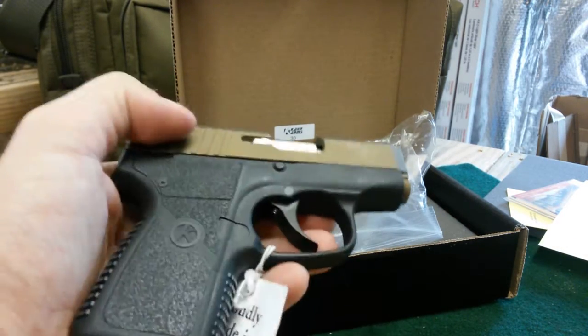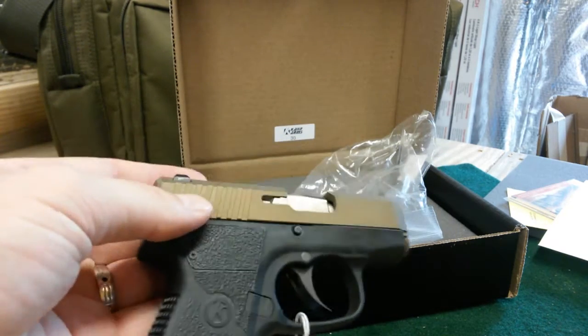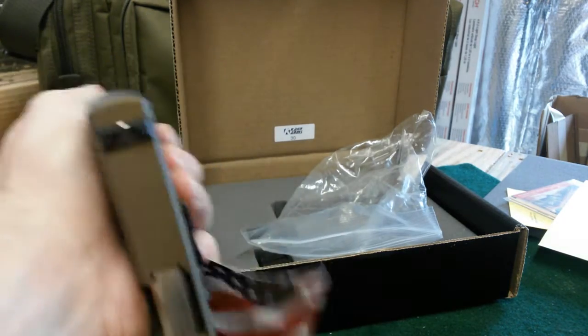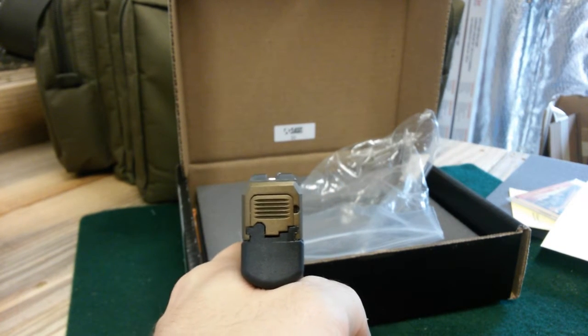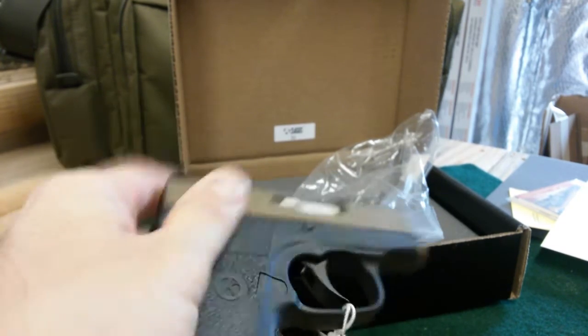Another plus is this burnt bronze finish — phenomenal, I love it. It really makes the gun pop. And for a .380, these are actually really good sights.